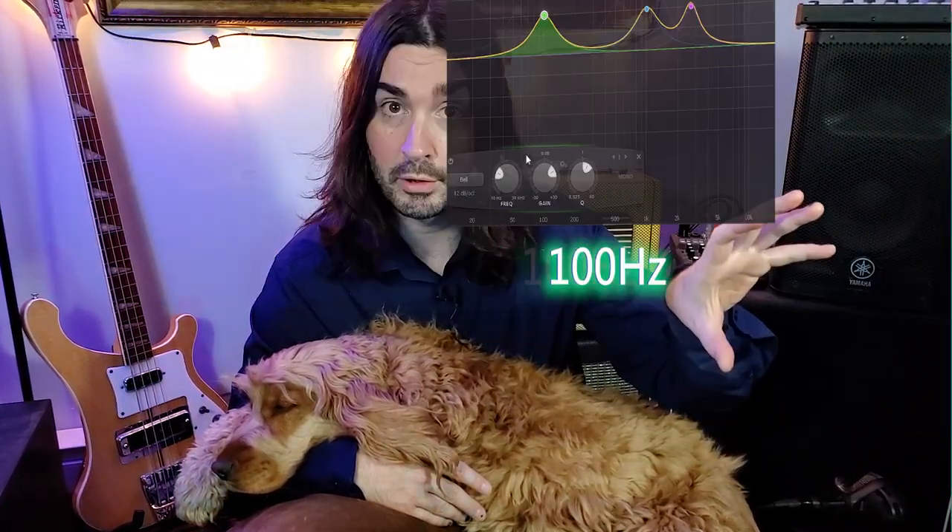At 100 Hz you have the meat, the bassy part, which I guess is true for all basses. At 1 kHz, you get that signature gunk of the Rickenbacker, which I love and really pierces through a mix. And at 2.7k, you get that recognizable Rickenbacker growl.